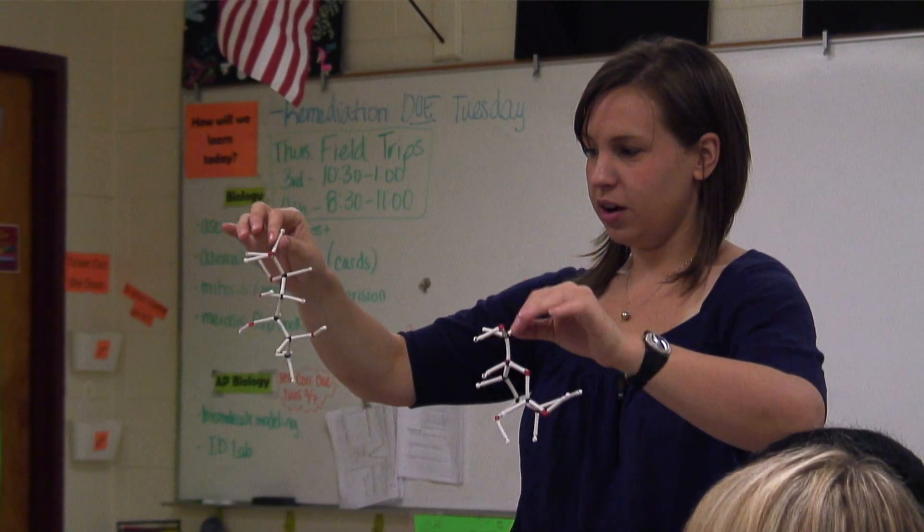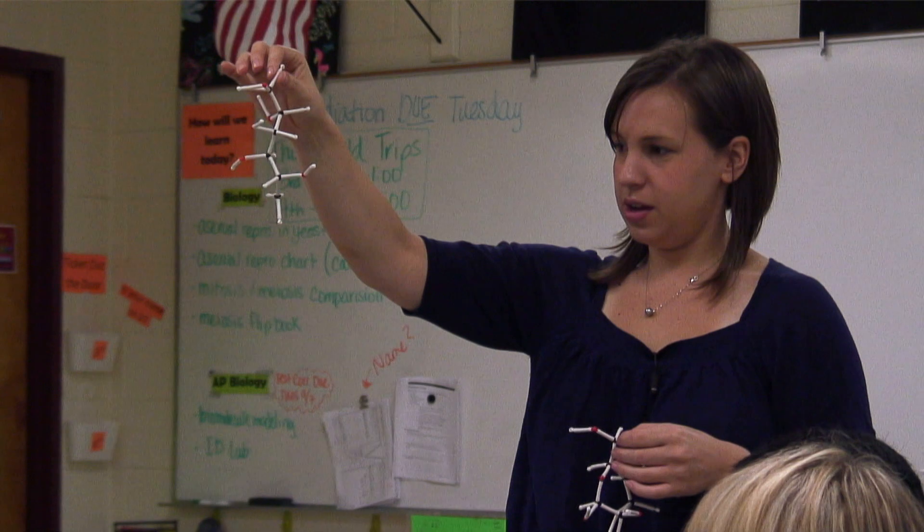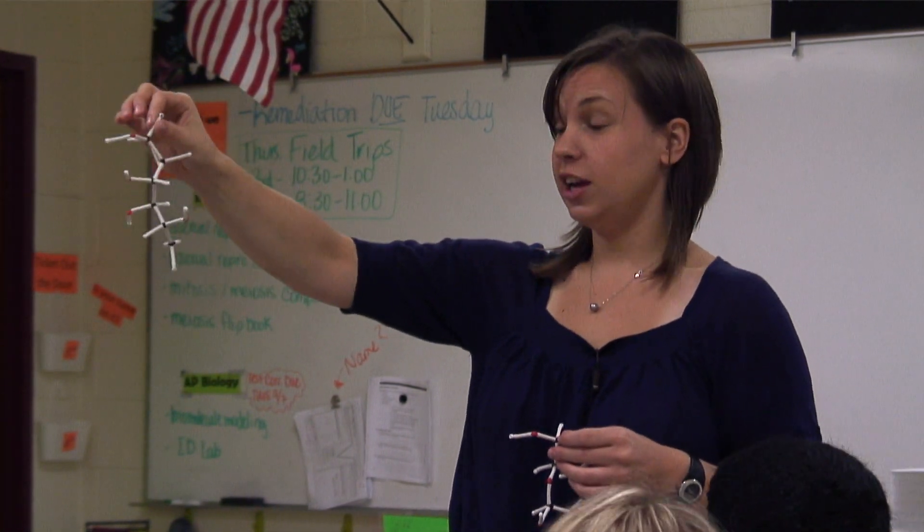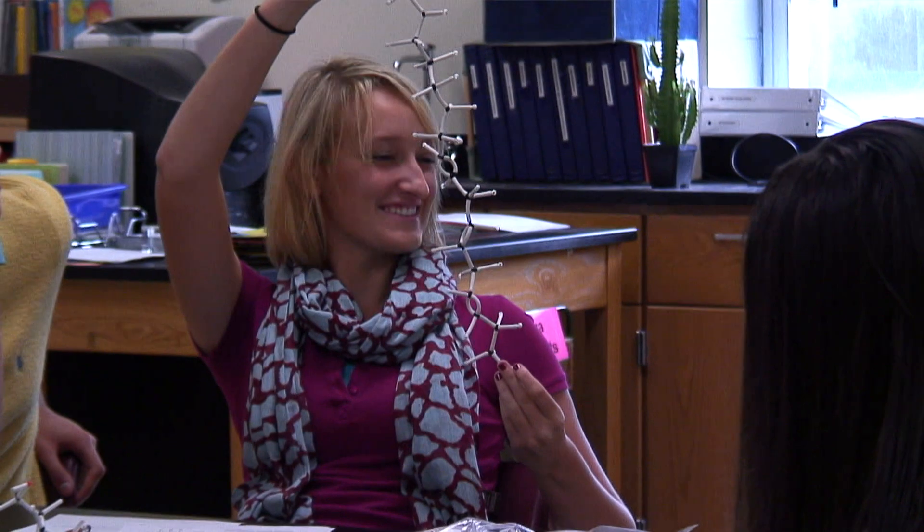They're isomers of one another, so that would be what you would see — just a straight chain. The biggest surprise using the inquiry kits was the engagement that you get in the classroom: the students actually wanting to do these lab experiences, getting engaged in the materials, and asking questions.